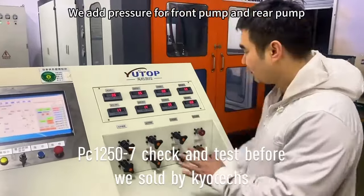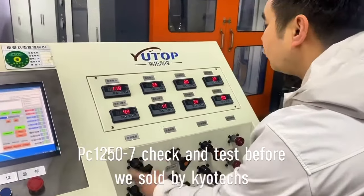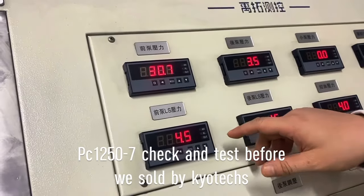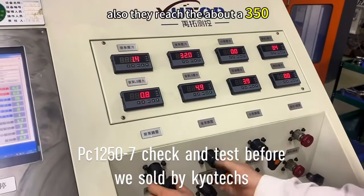Later we will add the ground pump and rear pump. See the ground pump — it can reach about 300 kg.